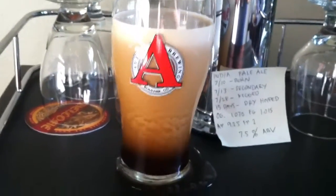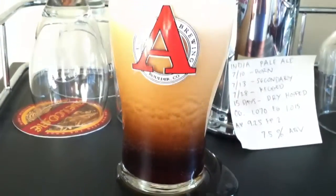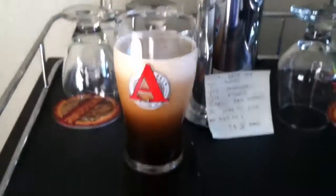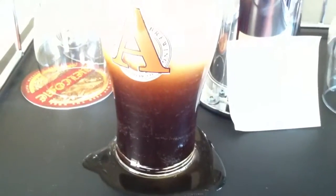Wow. Very nice. There is the nitrogen pour. Look at that — creamy head.